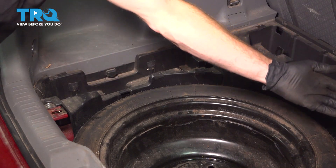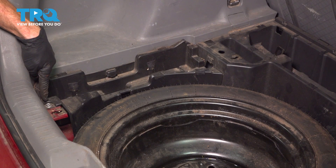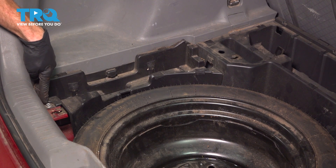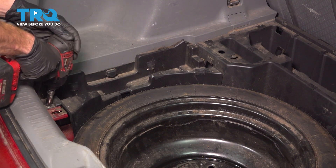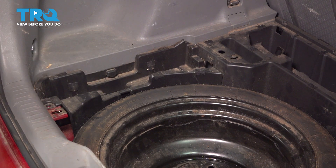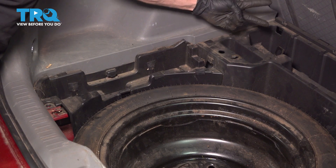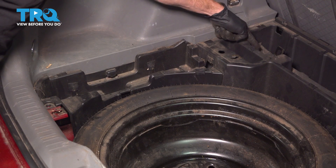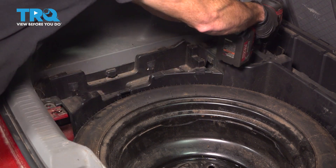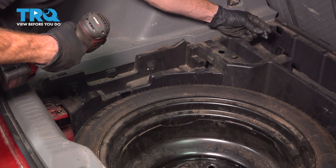Now we can start removing the plastic that goes all the way around this area. You're gonna find several mounting bolts. We'll start with a 10-millimeter in the rearward corner. Once you have that out of there, continue on towards the forward aspect. We'll find several mounting bolts — there are two in this corner. You'll use a 12-millimeter to remove each of those.